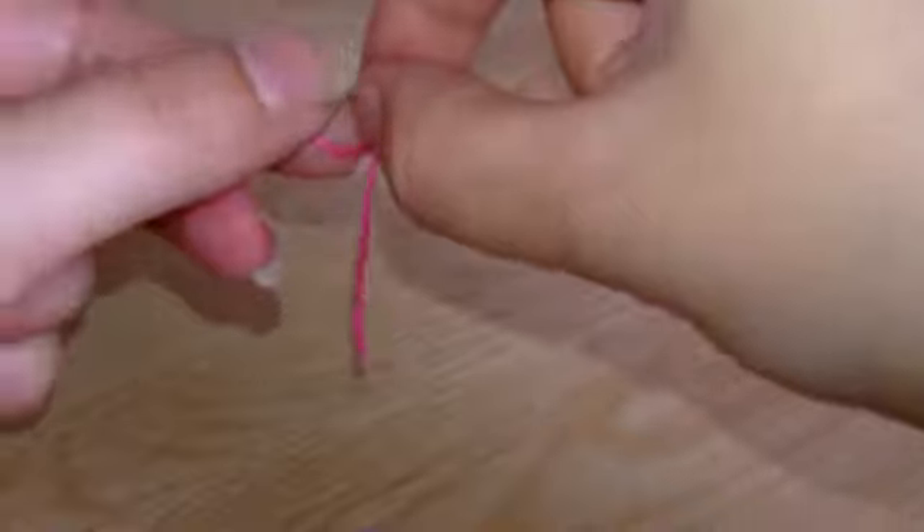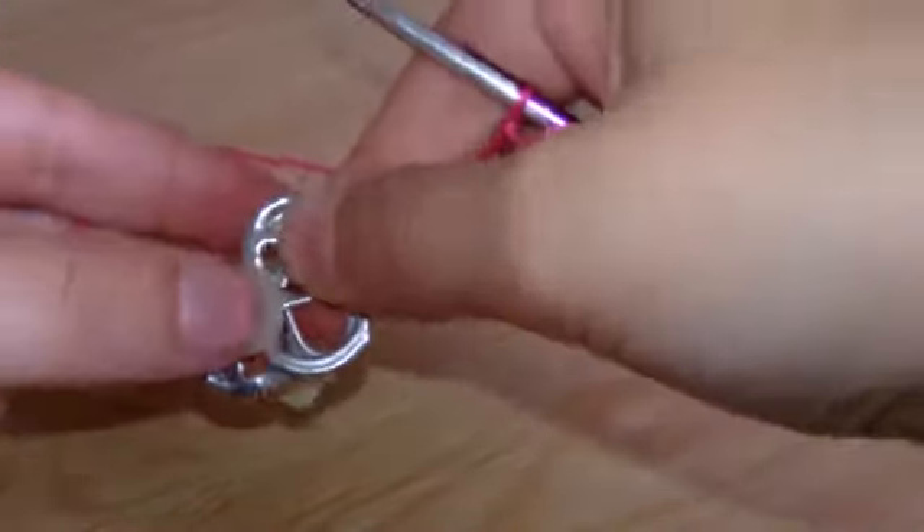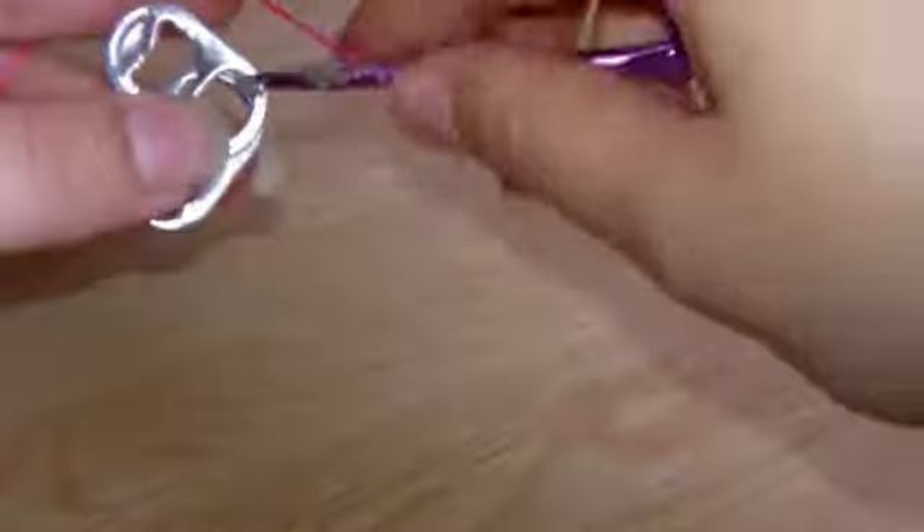First of all you get your yarn — just any thin yarn will do — put a slip knot in it to attach your crochet hook. You're basically going to crochet two pop tabs together. So you grab two and lay them on top of each other so the smaller holes are on top of each other; it makes a basic heart shape.